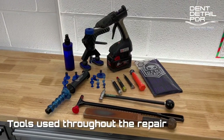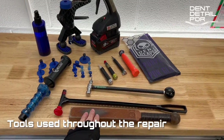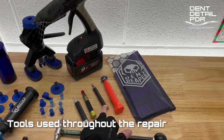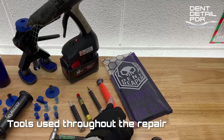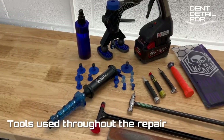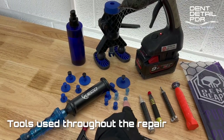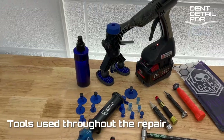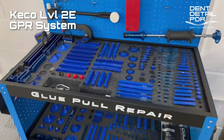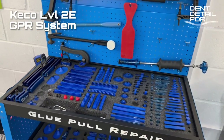I just finished up on the dent — it's come out really nicely. Here's a quick run-through of what we used: a tapping-down paddle, two different blending hammers (soft tip and a fine tip for tuning at the end), a couple of knock-downs, a larger knock-down to get started, the glue, the Kiko mini slide hammer with the roll ball lifter, and a selection of tabs — started off with a big one and moved down to smaller ones pretty quick. Also the robo lifter, isopropyl alcohol, and the glue gun. Apart from the knocking-down apparatus, everything was from the L2E system.